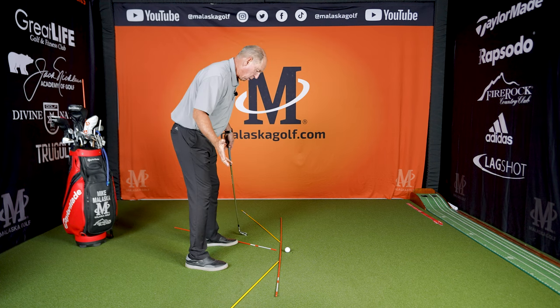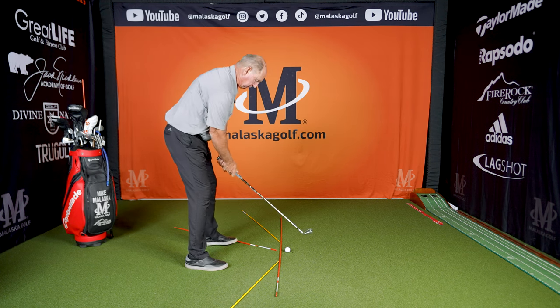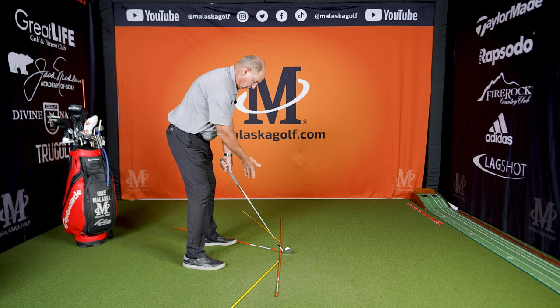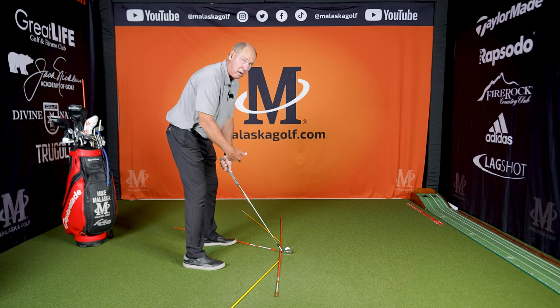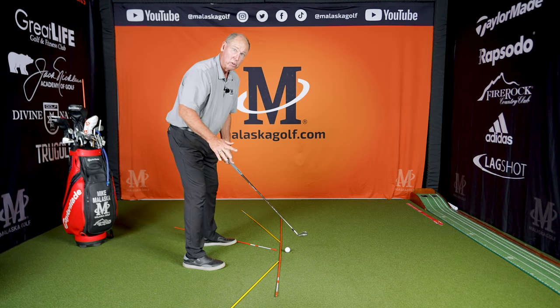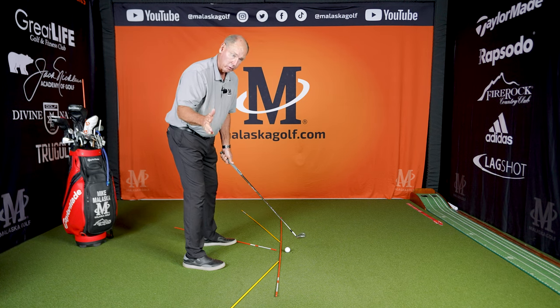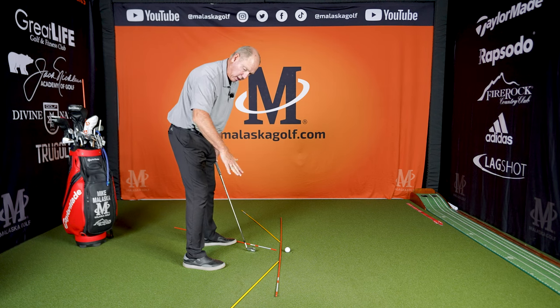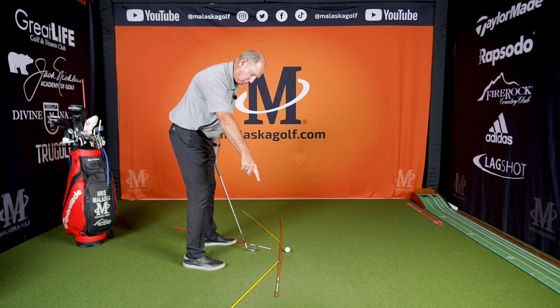When I set up to the ball and get ready to hit it, this orange line — my club isn't right over it. That orange line looks like it's way out in front of my left foot, which is going to be an impact picture. And this inside line looks quite a bit to the inside, but it's not going to be my backswing — that line is going to be my backswing.